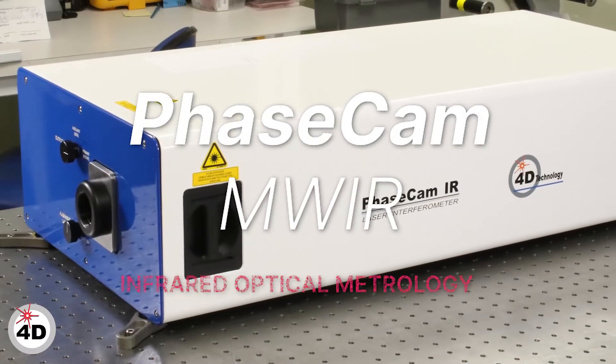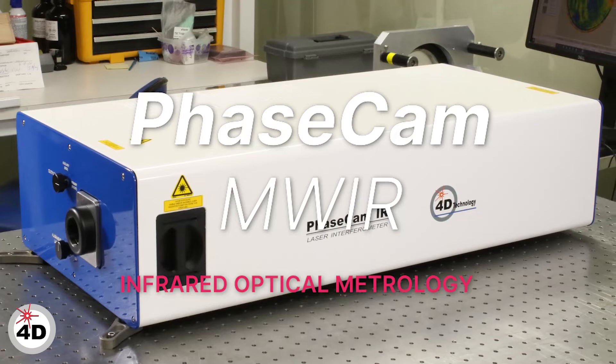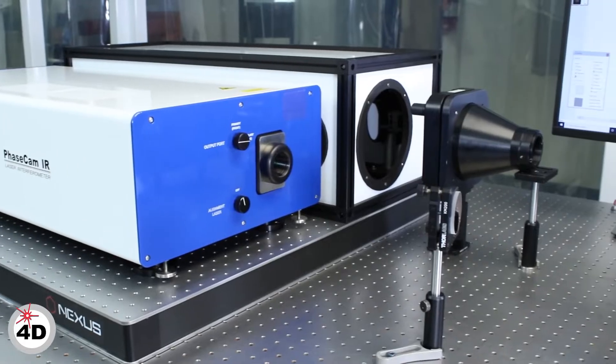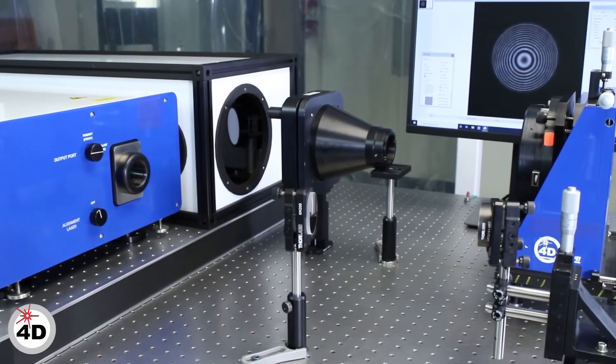4D Technologies PhaseCam MWIR Infrared Interferometer measures surface shape and transmitted wavefront error at 3.39 microns. The Twyman Green configuration significantly reduces diffraction artifacts versus common FISO systems.